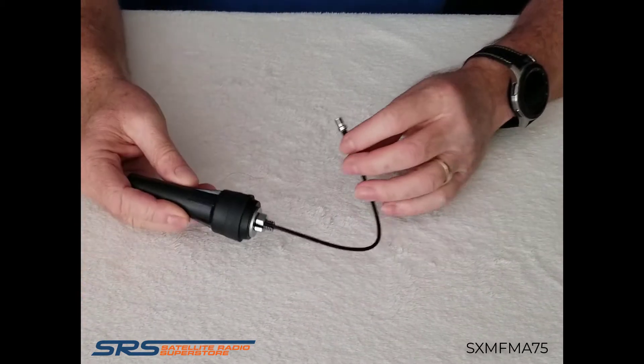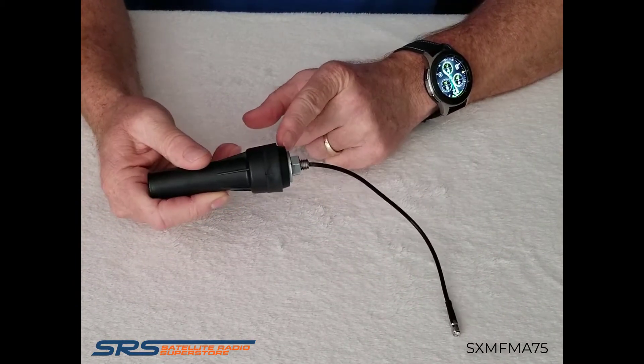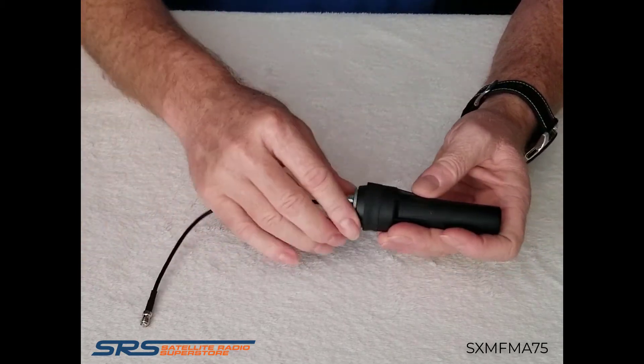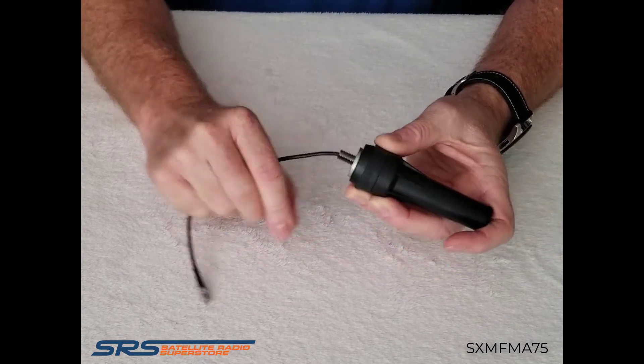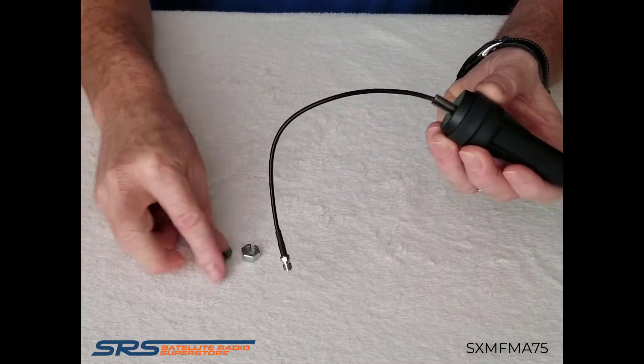The assembly of the antenna has a rubber base, a plastic insert washer, a metal washer, and a lock nut. I'm going to go ahead and disassemble this just to show you how easy it is to reassemble during installation — removing the nut and the metal washer off the cable.